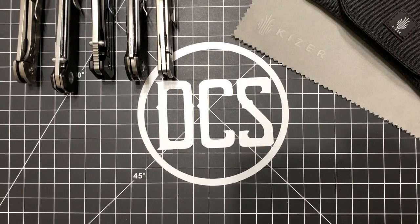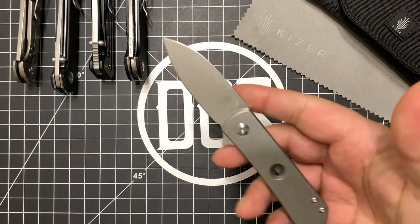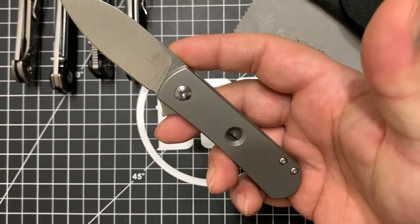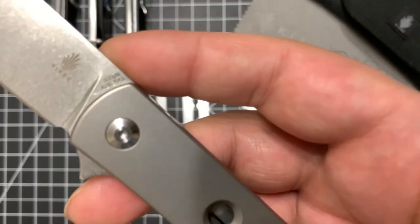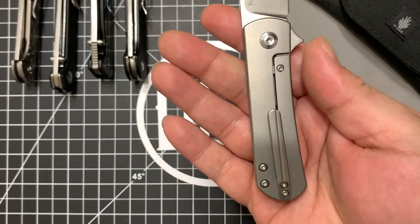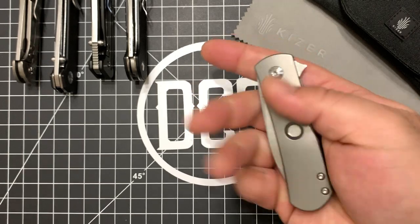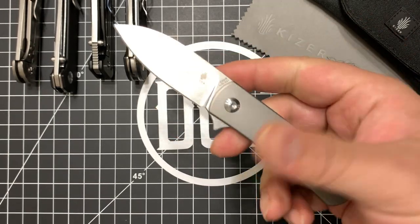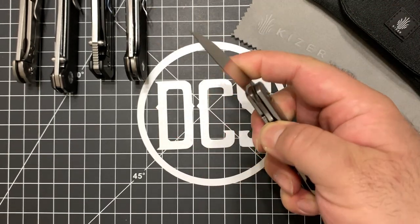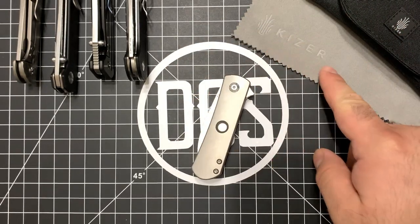What's up DCS crew, it's Carlos back at it today with a bit of a more in-depth review on the Kaiser Yorkie Frame Lock Flipper Knife from designer Ray Laconico. This is model number KI3525A1, the version with the hole and non-anodized titanium frame. Really nice knife. I've been carrying it for a little bit and I'm ready to give my thoughts on this awesome little knife from Kaiser.